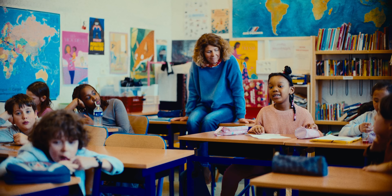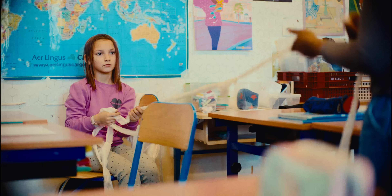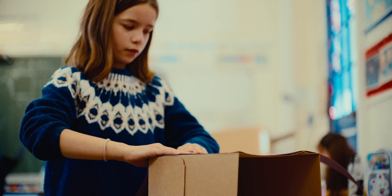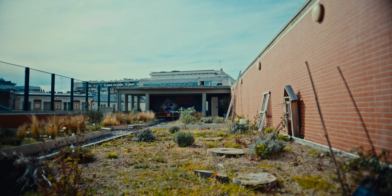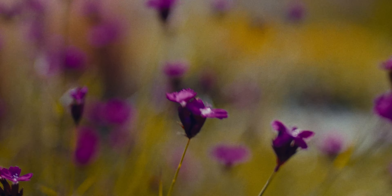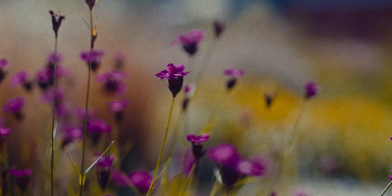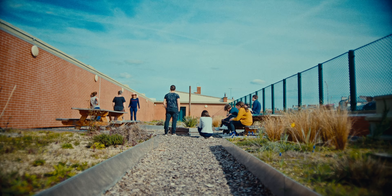J'ai accompagné les élèves dans chaque établissement. Ils ont réalisé leurs projets eux-mêmes. Grâce à un échange autour de mon langage d'artiste et à l'écoute de l'appropriation de ce langage par les différentes classes, on a réalisé une construction collective qui a pris forme et sens in situ.